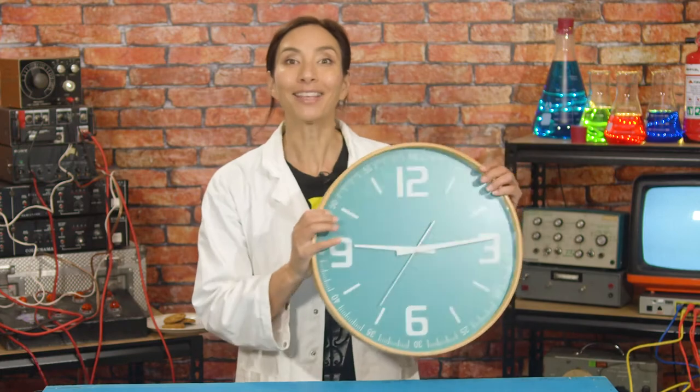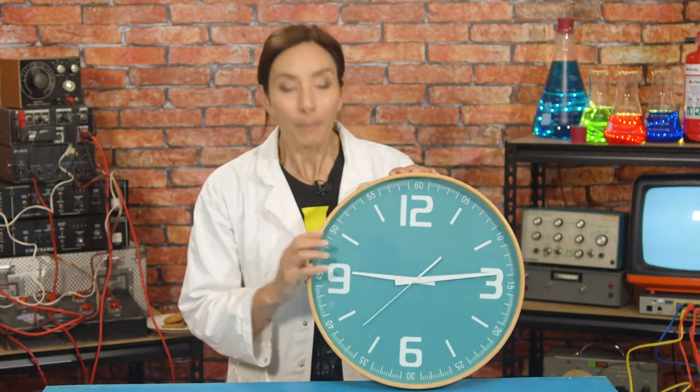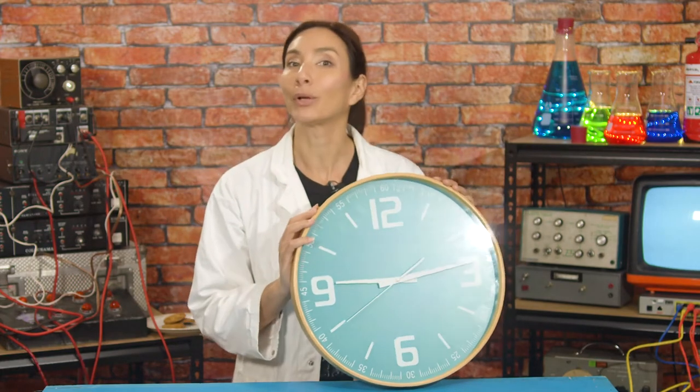There are lots of different ways that we can tell what time it is — you've probably seen a few different ones already. Digital clocks display really accurate time and can be constantly updated by the internet so they never fall behind. Analog clocks like this one tell the time by which numbers their hands are pointing to.